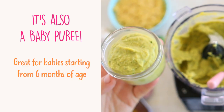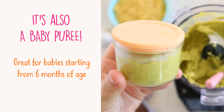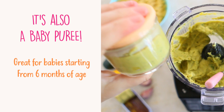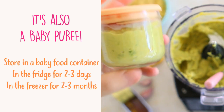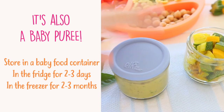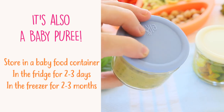The chickpea, basil and anchovies pesto can also be served as a baby puree. If you have more than you need, store the leftovers in a baby food container in the fridge for up to two or three days, or freeze them in the freezer for up to two or three months.